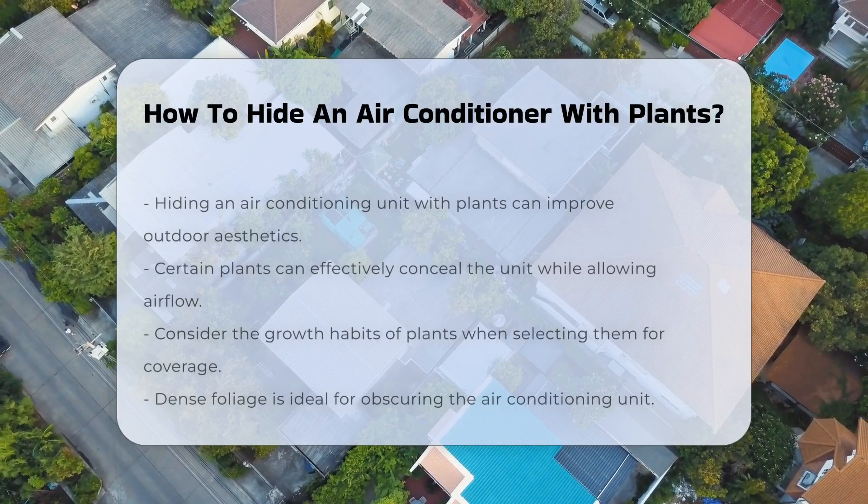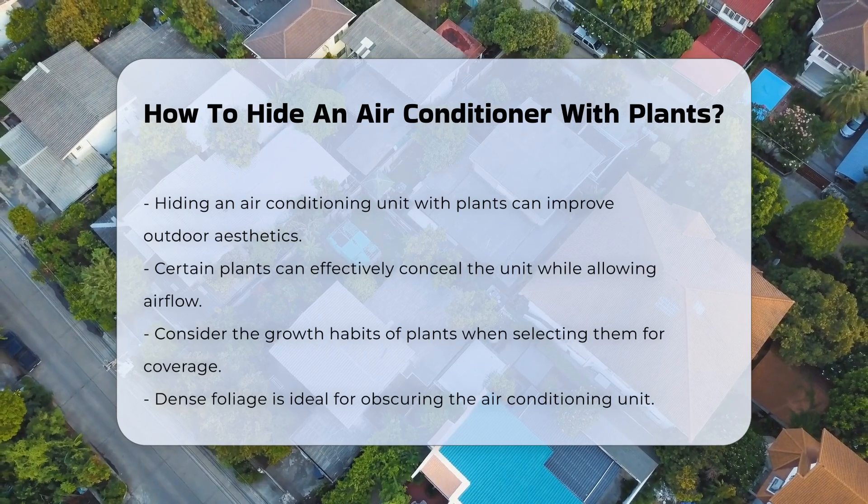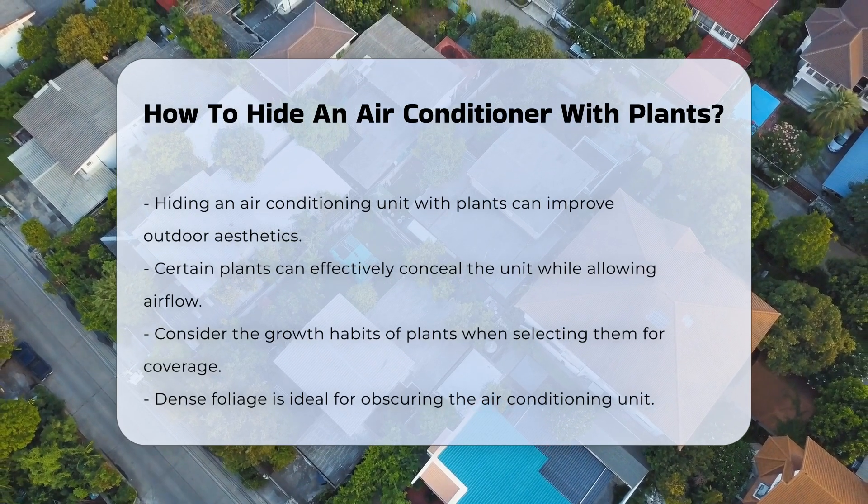Hiding an air conditioning unit with plants can enhance your outdoor aesthetics. Certain plants can effectively conceal the unit while allowing for airflow.